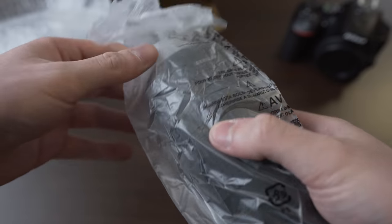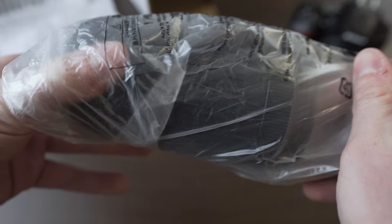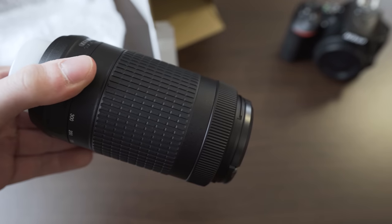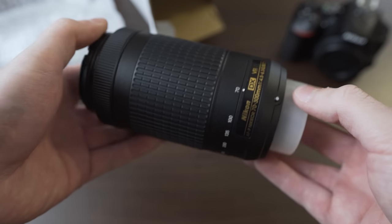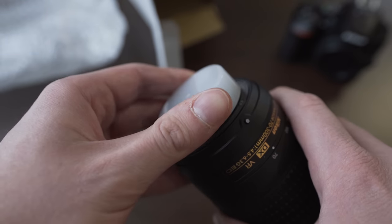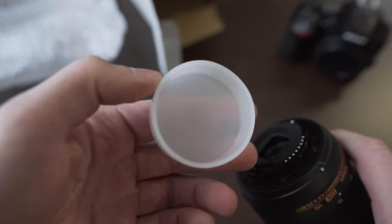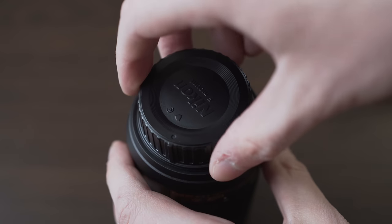My copy is the so-called white box version, which means it was meant to be sold in a kit with some camera body, but I got it separately. The lens comes just with front and rear lens caps. The rear wide lens cap looks like it is meant to be thrown into the trash after unboxing — it doesn't even have threads on the inside and I don't think it will last very long. Fortunately I have a spare proper lens cap.